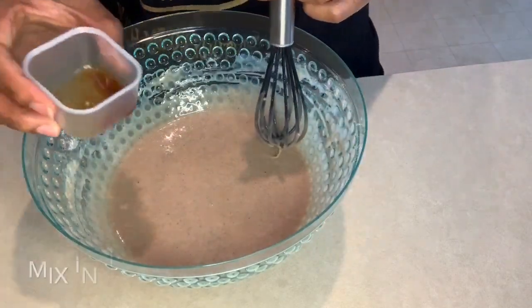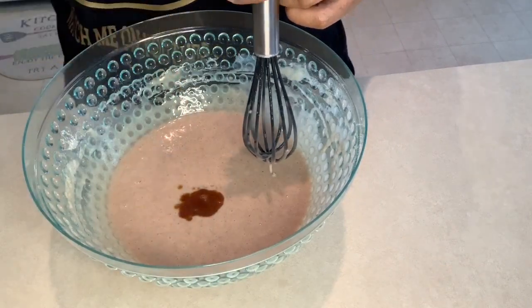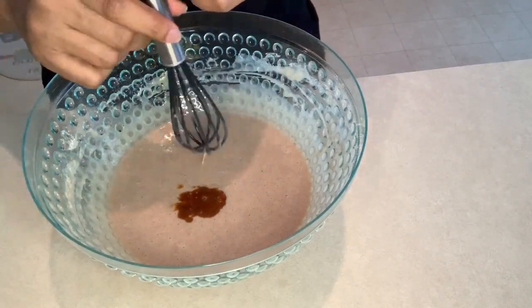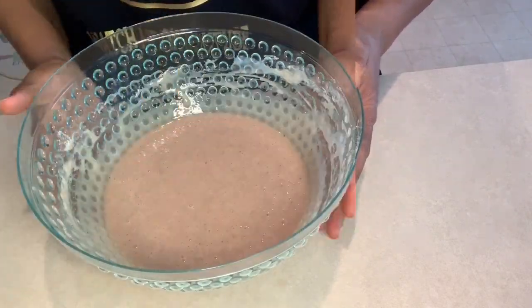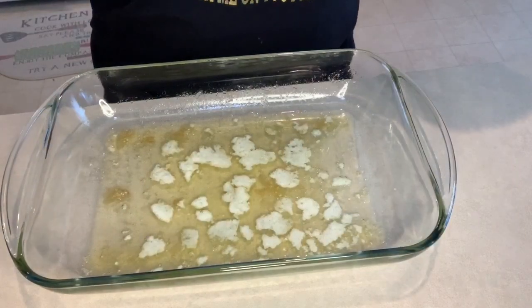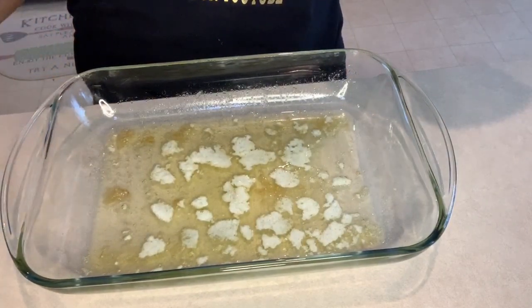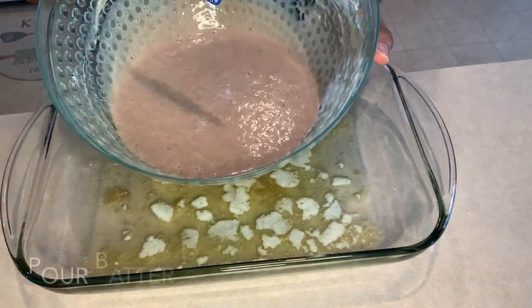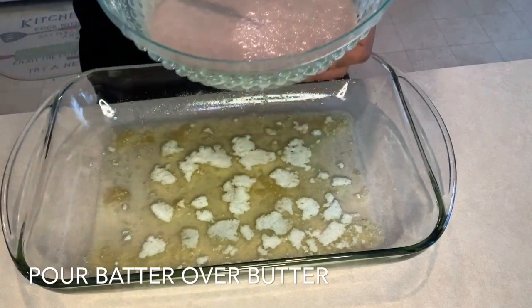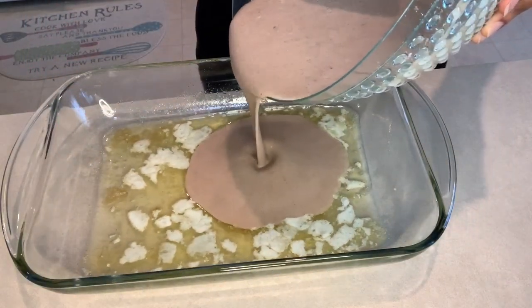Now we're going to add that one teaspoon of vanilla essence. I waited until the very end to incorporate it because it just mixes a lot better. It's nicely mixed. Now we're going to take that melted butter in our pan — careful, the pan may still be a little warm — and we're going to pour the batter right into the pan.